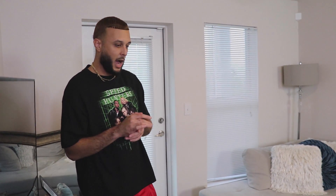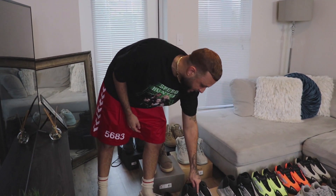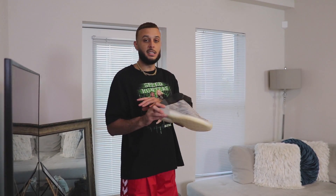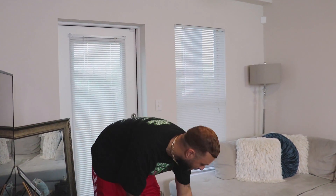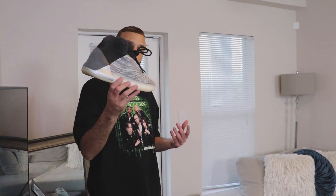That covers my boots. Now we'll get into the Quantums, kicking it off with the OGs. Ye teased these for years and we finally got them in 2020 — they debuted during All-Star Weekend. These did not drop online; it was an in-store release only in Ye's hometown of Chicago. I had to secure a pair and ended up buying two pairs, so we got the double up. It's an iconic silhouette and I definitely love these joints.